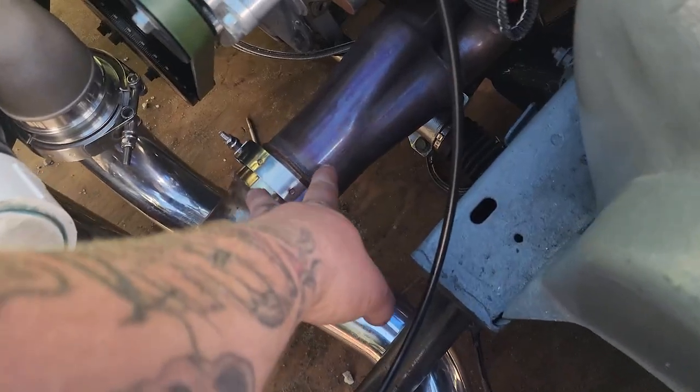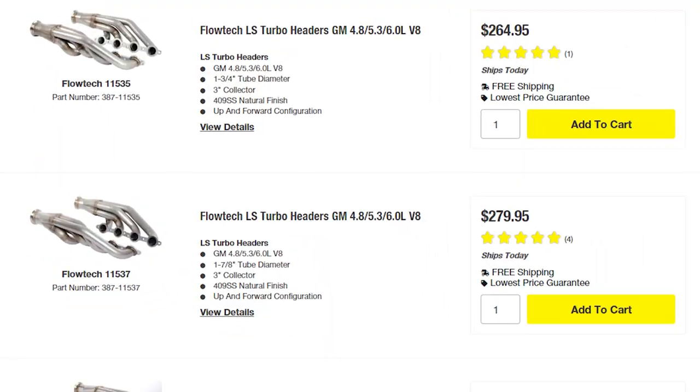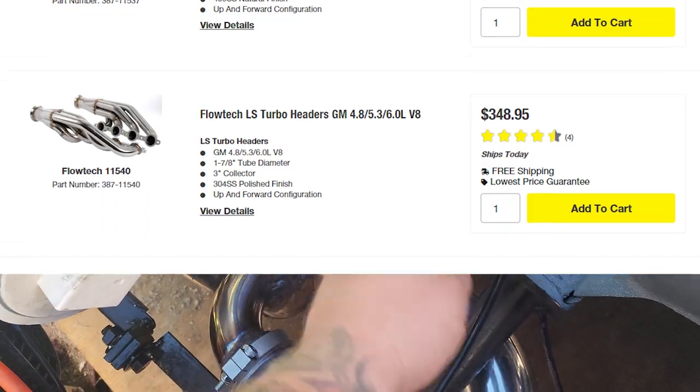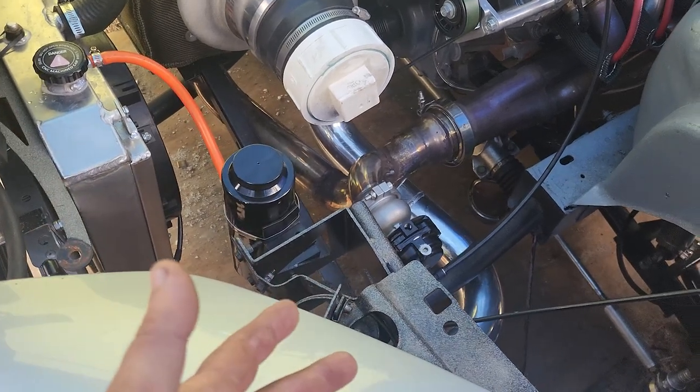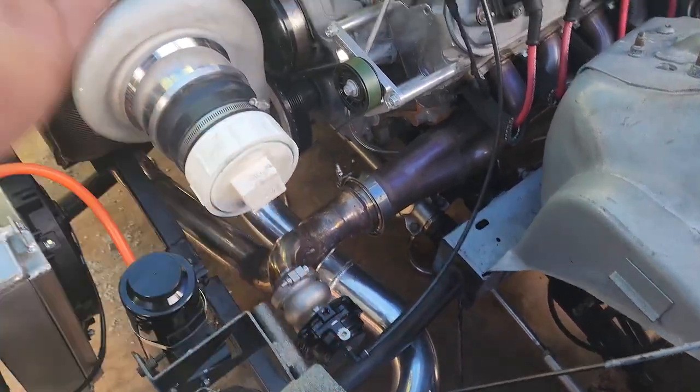It's shakedown time and I'm pretty sure there's still some boost leaks, so I started investigating a little more and found a couple things. For one, the v-bands that come with Flow Tech headers absolutely suck, so we're gonna hack those off and put new v-bands on both sides. That's gotta be leaking - it's kind of hard to show you, but trust me, it's leaking on both sides.